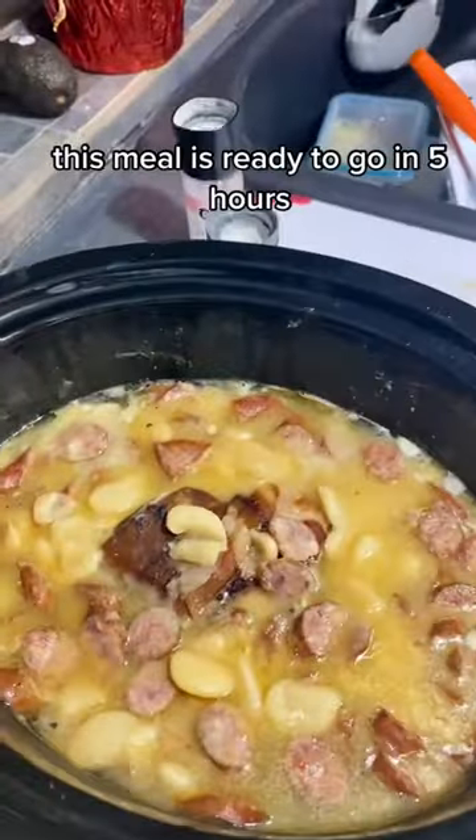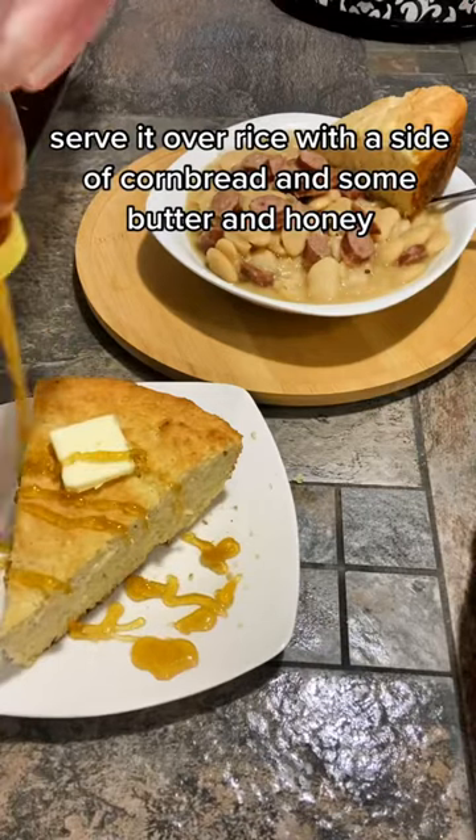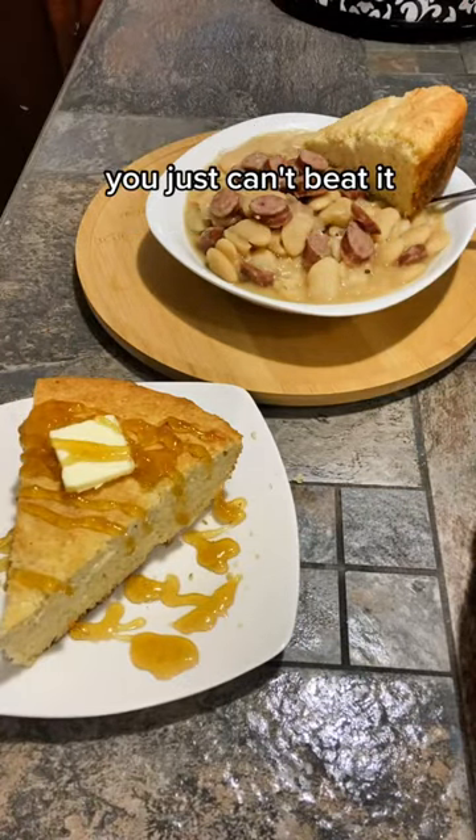This meal is ready to go in five hours. Serve it over rice with a side of cornbread and some butter and honey. You just can't beat it.